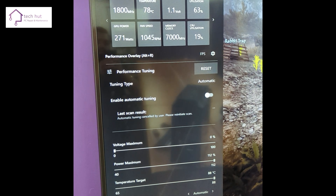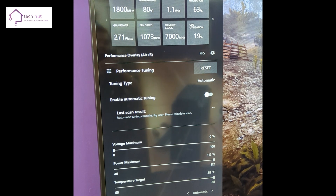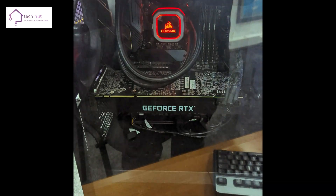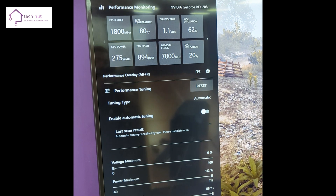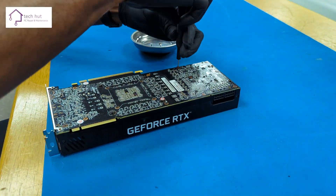This NVIDIA 2080 Ti graphics card was overheating when it reached 80 degrees running at 1080 HD resolution, and made the PC fans incredibly loud. Our customer called us to see if we could have a look at their gaming PC, test it in our workshop, and fix the issues.